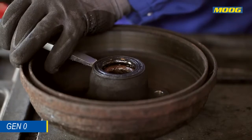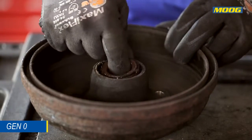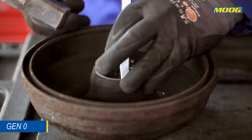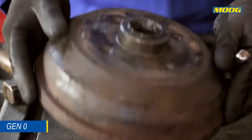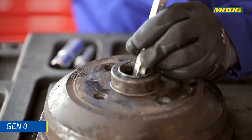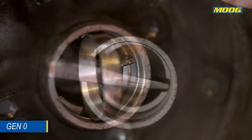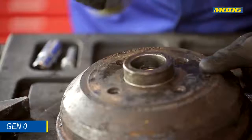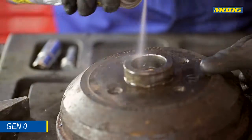Remove the bearings and the raceways from the hub. Be careful not to damage the hub. Clean the hub with brake parts cleaner and check the hub for damages.